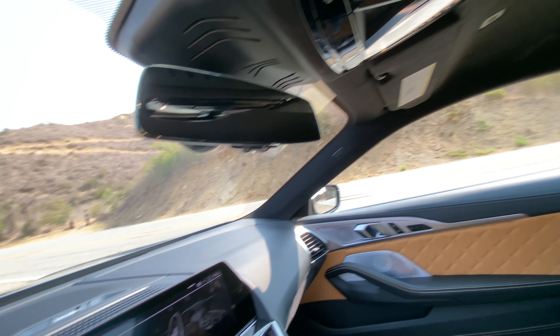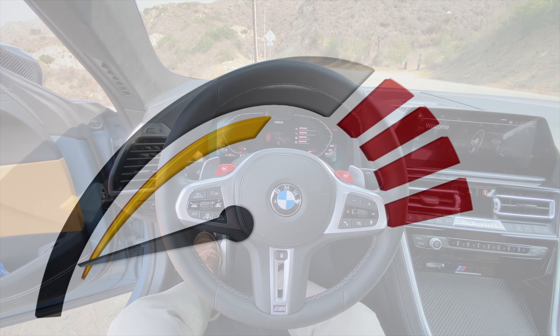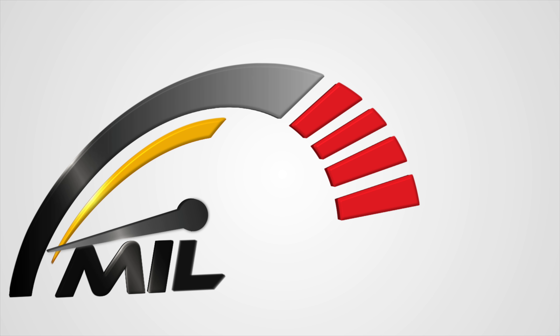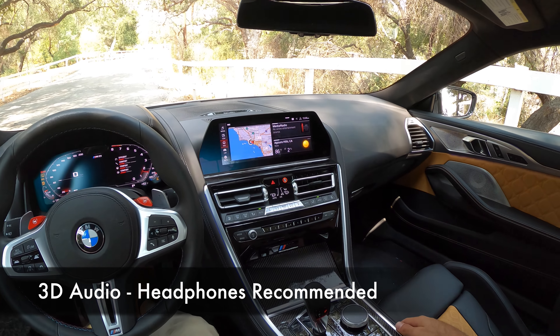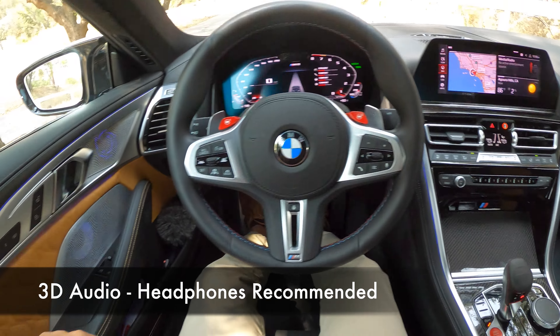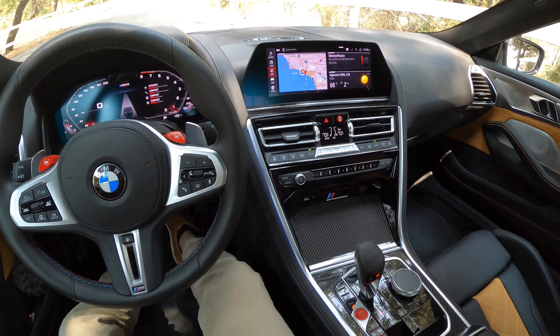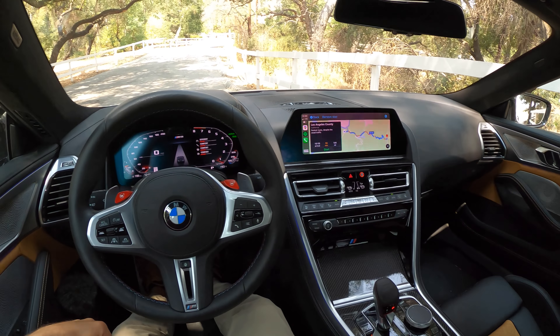Just beautiful with the Alcantara headliner. No sunroof, but it's looking good. Let's go drive it. Nice meaty exhaust noise from the 4.4-liter twin turbo V8. Carbond does not mess with the exhaust system, but I don't think they needed to — it sounds really good.